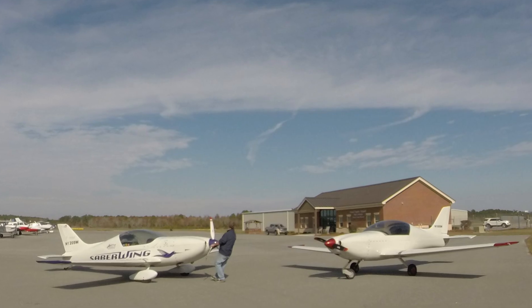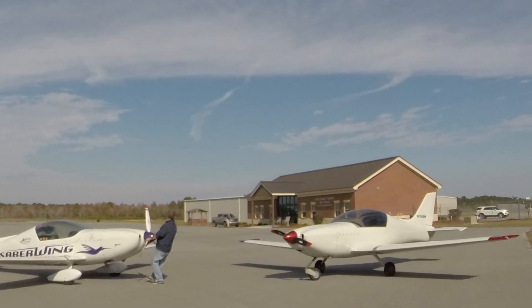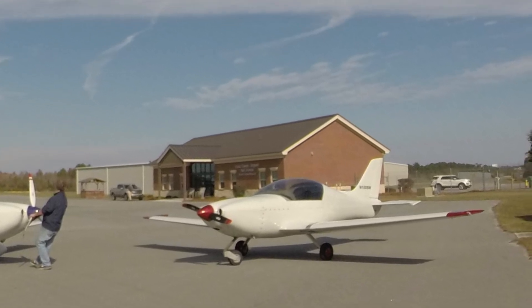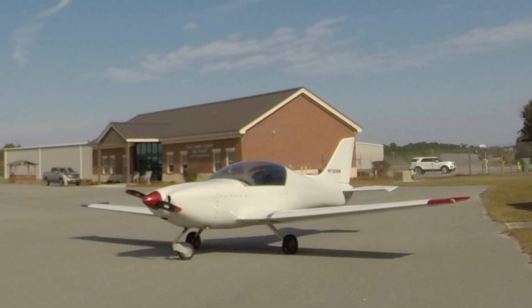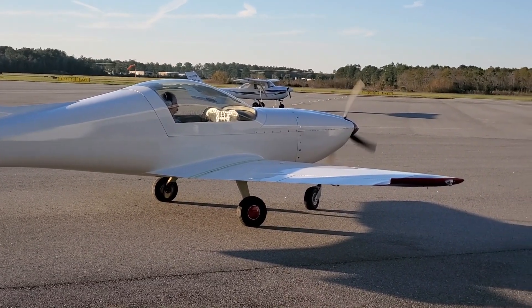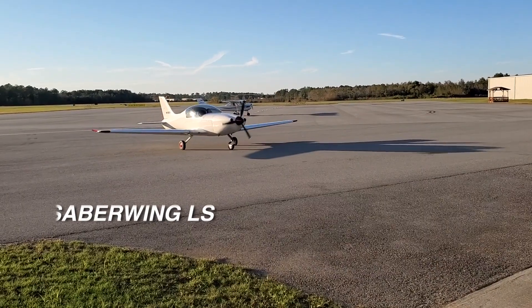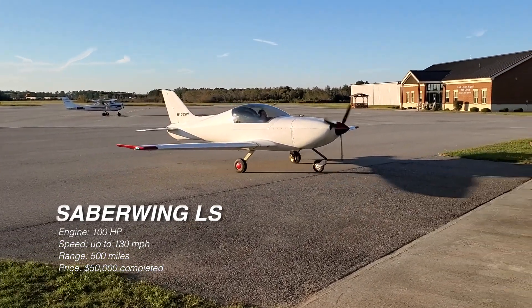The only downside of the Light Sport version is that you'll have a limitation on how fast you can go. The absolute max for Light Sport airplanes is 120 knots, which equates to about 132 miles per hour. Again, for about $50,000 you can have a proper cross-country flyer. Building this version of the Saber Wing will take about the same time, but for less than $50,000 you've got your finished airplane.